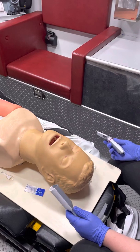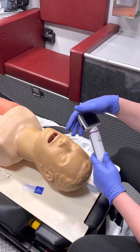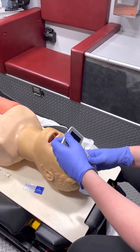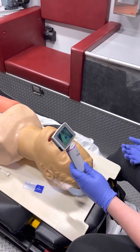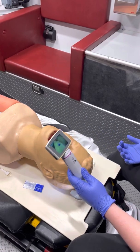One thing I want to say up front: when you're putting the King Vision together, make sure you pop the blade into the camera unit before you turn it on. Sometimes if you turn the camera unit on before putting the blade in, you'll get a white screen and it won't work. So I find it best to make sure you're doing it in order.